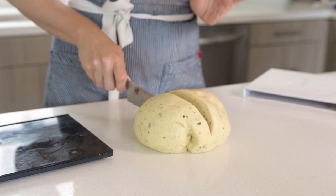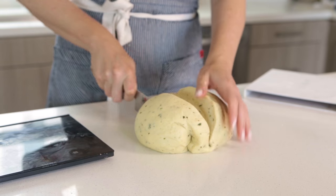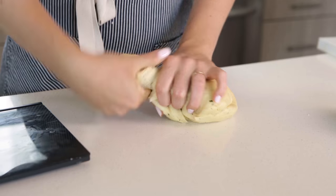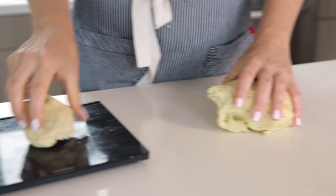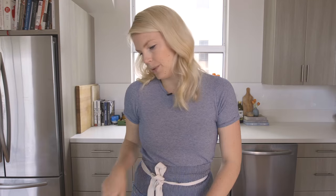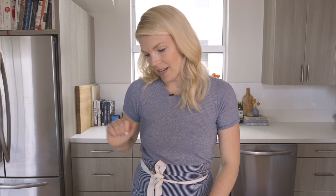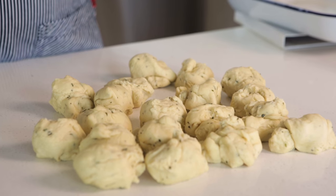I'm gonna cut this in half and then use a scale to actually shape these rolls. If you don't have a scale it's totally fine to eyeball it, but if you want perfectly precise rolls — which I do — I like using a scale so you can weigh out each roll and make sure they're the same size. I'm gonna grab a piece and estimate that it might be two ounces, and basically play this game until you get two ounces. Okay so the Parker House rolls don't look very pretty but next up we're going to shape them into perfect balls.